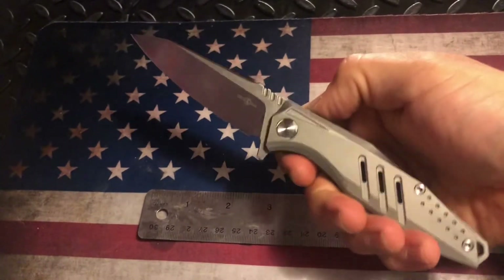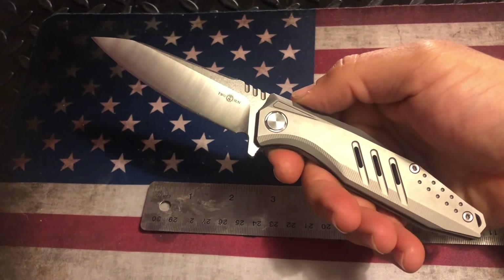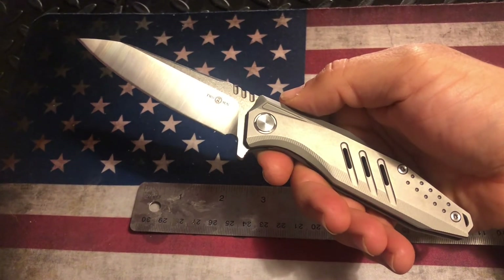That is the Tucson TS-292. I'm Newcastle Ninja — I hope you liked the video. Feel free to give a like, subscribe, comment, and I'll see you in the next one. Take care.